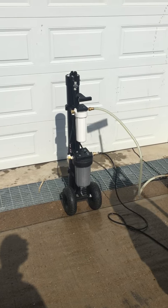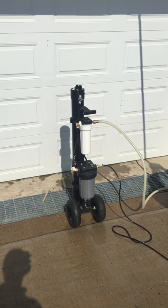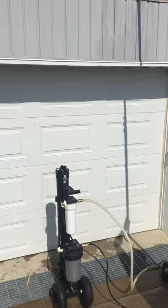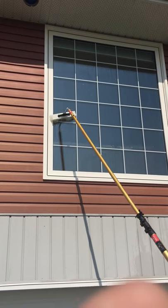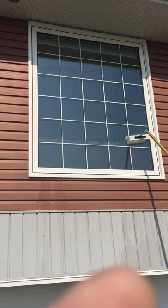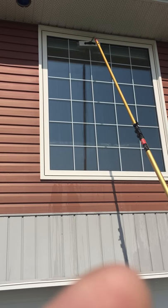Here's the new Tucker water-fed pole and pure water making cart system. I'm just going to show you. This is on a well water system, put directly into the Tucker machine via a small transfer pump.